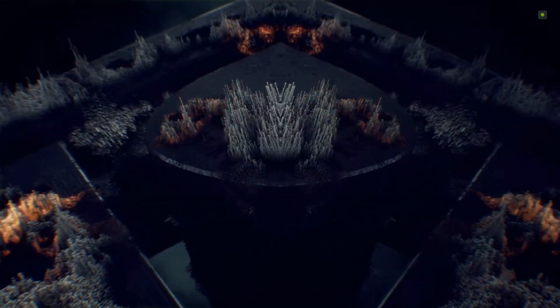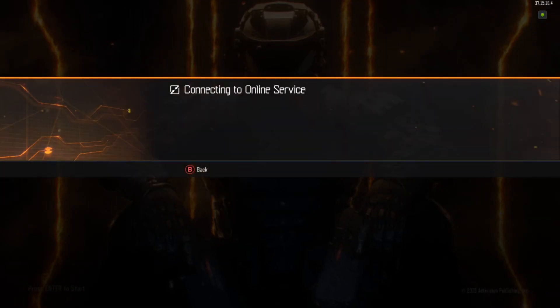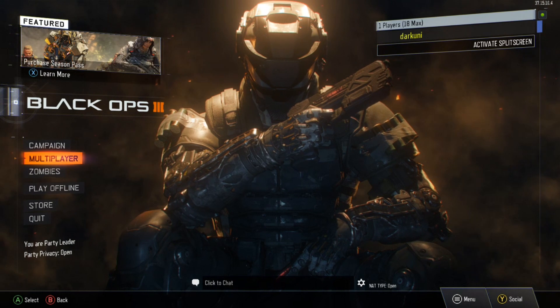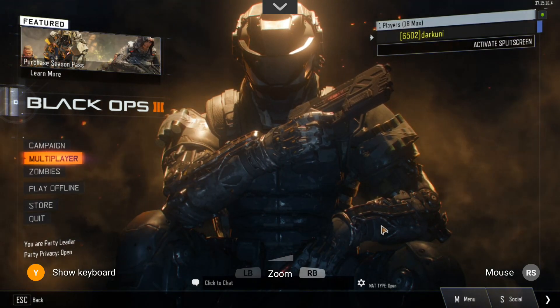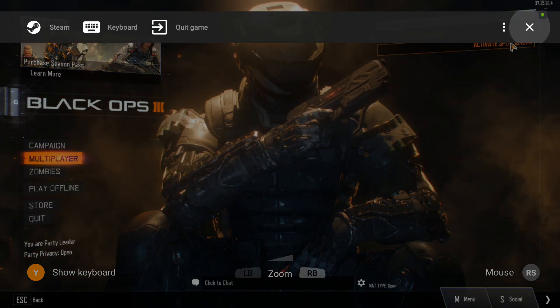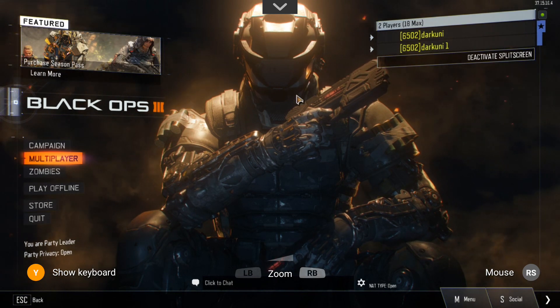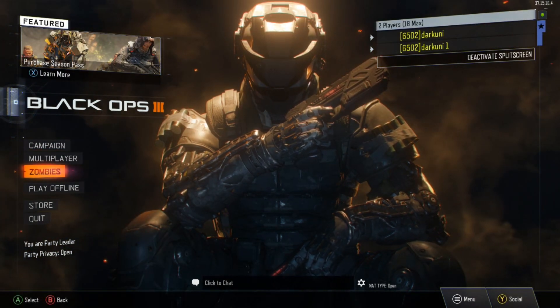Hit X and wait for the intro to be over because you can't skip it. Next, get into the main menu of the game. Hold down the play button again until you get this menu. You'll get a mouse — select 'activate split screen' right now. There you go, perfect. Now you can go ahead and get back out of that and use it as normal.